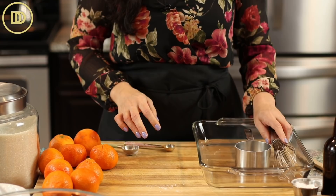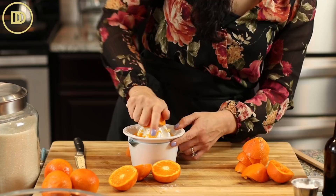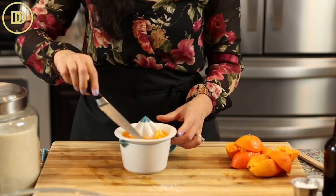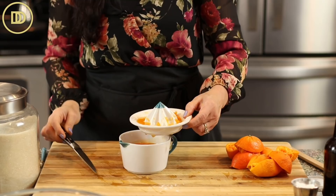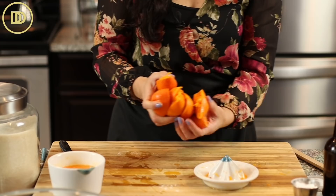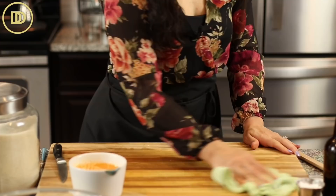Now we're going to juice the oranges — we need one and a third cups of orange juice. After many clementines or tangerine oranges, you have a little bit of orange juice. If you have store-bought orange juice, it's perfectly fine to use. If you don't want to sit here juicing oranges for 15 minutes, it's up to you. It looks like it's not even a full one and a third cup, so I'm going to add a little bit of water.